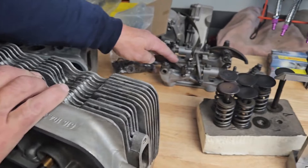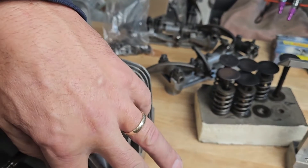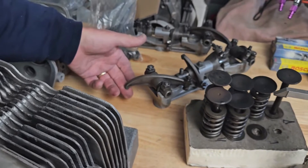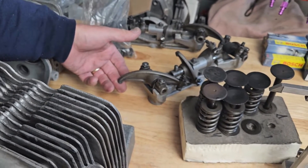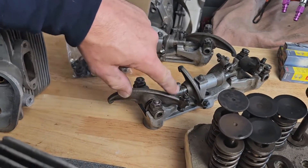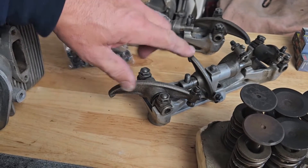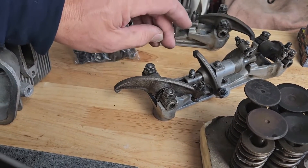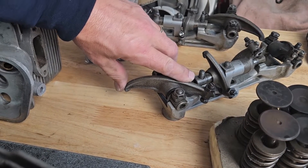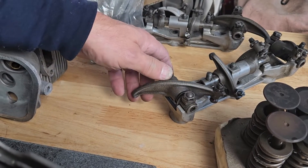We have cylinder heads that are being cut, so the head has moved down, and our valves are sticking too deep into the cylinder head area. That means the rocker is having to lift up further and further, changing the geometry of the adjuster — the adjuster now has to be backed out further and further. That rocker is going to end up placing a lot more stress on the valve and on the rocker as well.